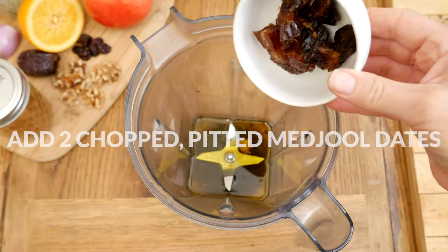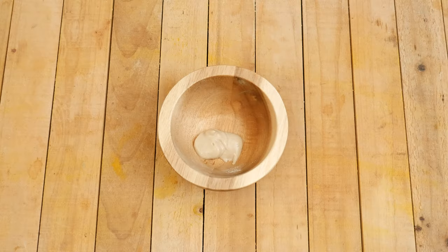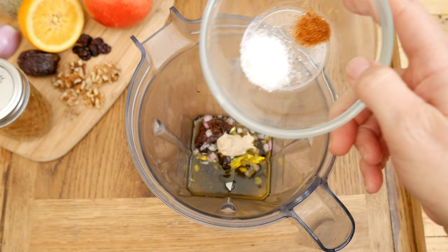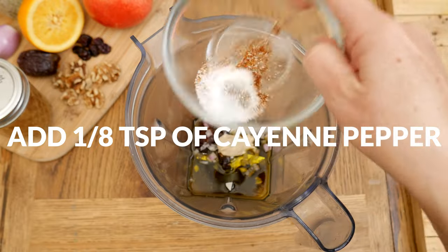Two chopped pitted medjool dates for some natural sweetness. One tablespoon of a minced up shallot. One teaspoon of Dijon mustard. And one half of a teaspoon of pink Himalayan or sea salt, along with one eighth of a teaspoon or more of cayenne pepper.